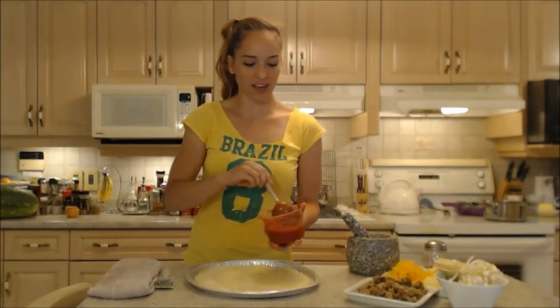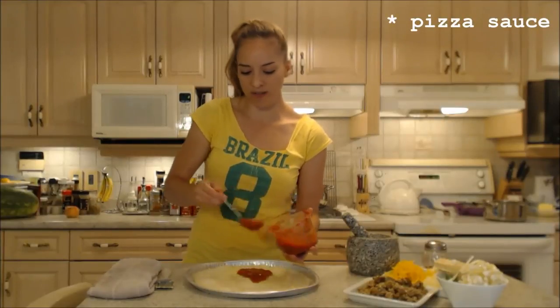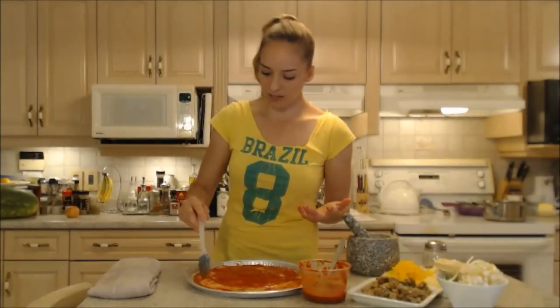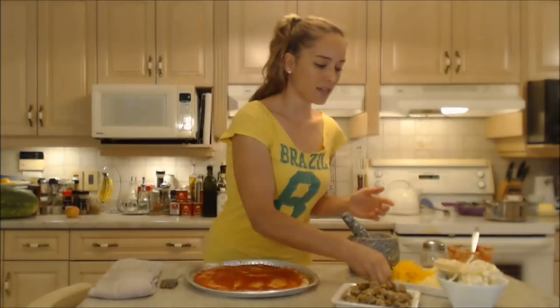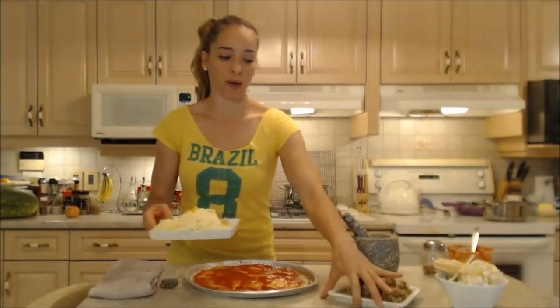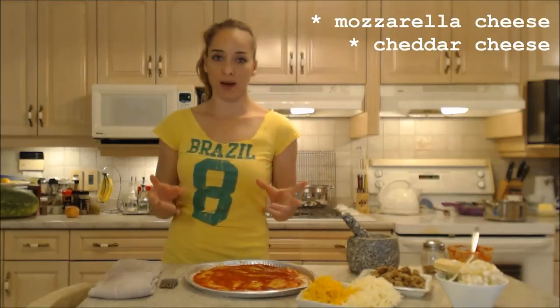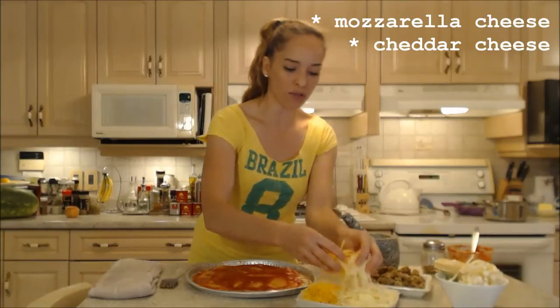Roberto brought me some fantastic pizza sauce, so I'm ready to put that on and smear it around. I like to try to get the outsides of the crust too, all the way to the edge. Next I like to add a little bit of cheese on the bottom and some on the top — I had some mozzarella and just a little bit of cheddar in my fridge, so I'm going to use a bit of both today.